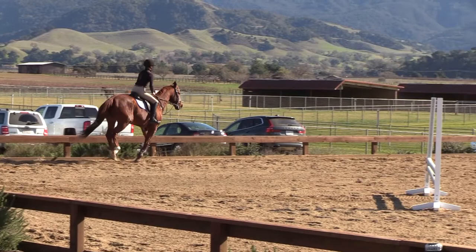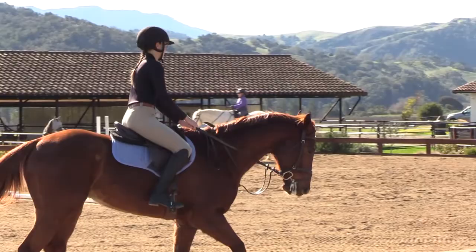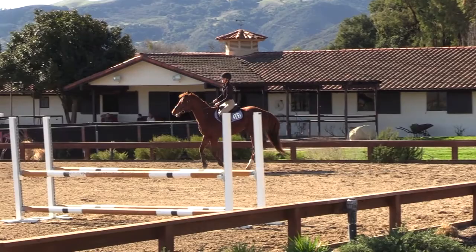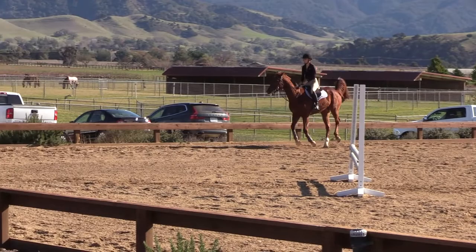Really good. Sink down in the top. Good girl. Left leg on. That's fine — there's one too many, but he listened to you there, yeah? Good girl. That's awesome — well done. Good job on this horse.